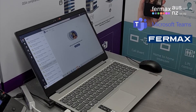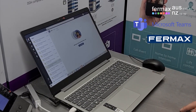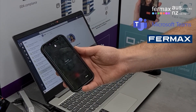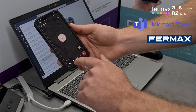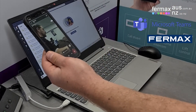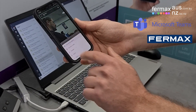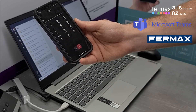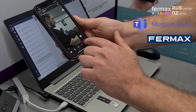Now we demonstrate the intercom calling Teams on the mobile phone. We'll press mute. We've got video. To do door release, it's the same function — dial pad and press the hash key. The door is open. Please close the door behind you. When we finish, we hang up.